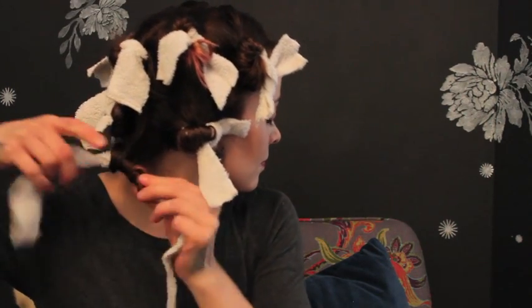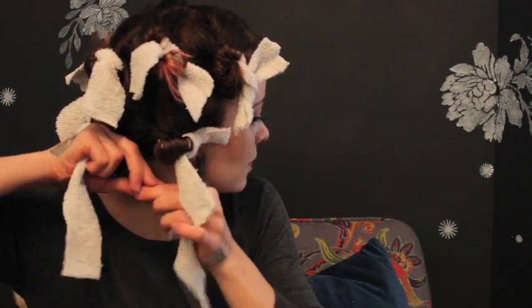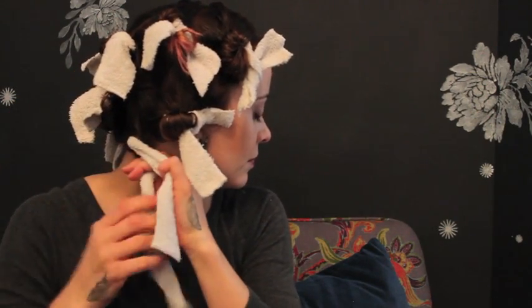Rag rollers are soft enough to sleep in, and your hair can dry overnight. But to really lock in the curl, your hair needs to be completely dry before you untie.